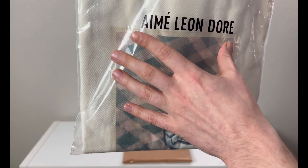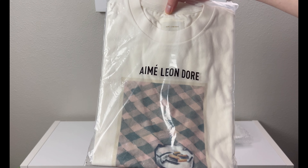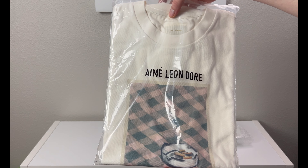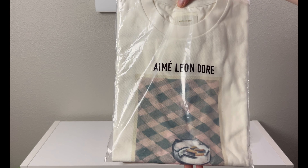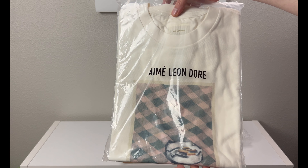Flipping to the bottom you have the Aime Leon Dore branding. It's kind of like the poster they sold — I believe they actually made a poster with this exact print that was available during that season. Molinas are a lot of their inspiration for posters. I actually have a Molina poster hanging on the wall — I could shoot a video on some of the posters I've bought, but I think they're really nice.